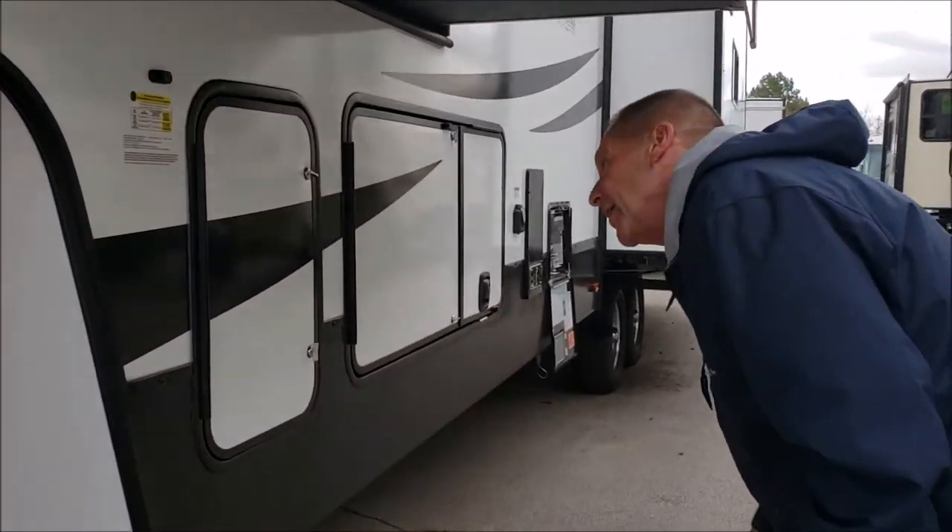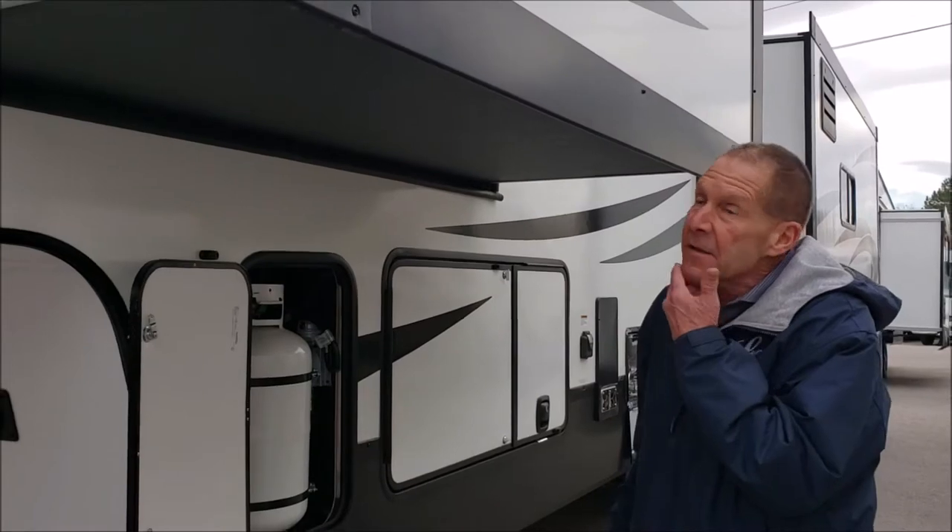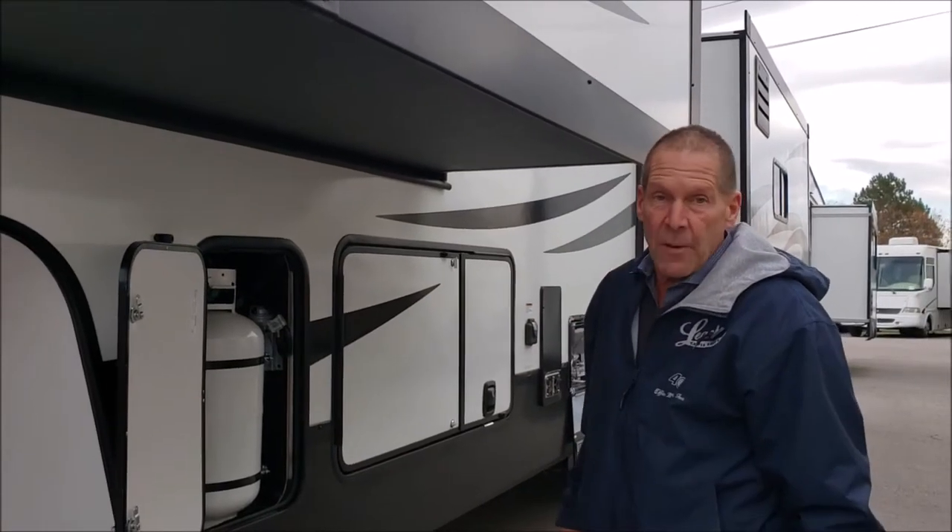This is a vent off your battery compartment. Coming around to the side here, one of the two 30-pound propane tanks. The other one's on the other side. It does have an automatic changeover.